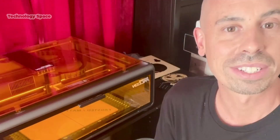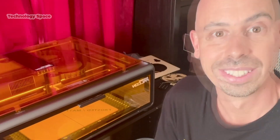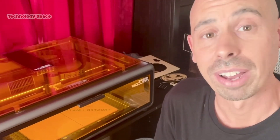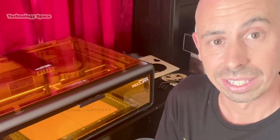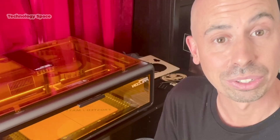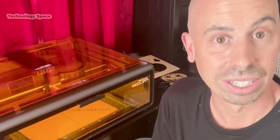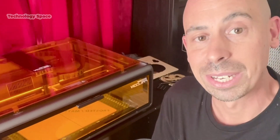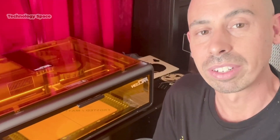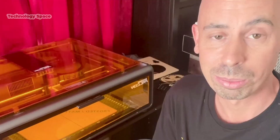Compared to other desktop lasers in this class, the Falcon A1 10 Watt stands out because of instant autofocus — no manual calibration needed. The Falcon Design Space software is intuitive for beginners and versatile for advanced users. Fast engraving speed up to 600mm/s, which is faster than most entry-level lasers. Compact and sturdy design — it fits on any desk or workshop table. It's ideal if you want a reliable, easy-to-use laser for DIY, gifts, or small business projects.